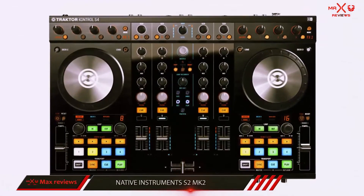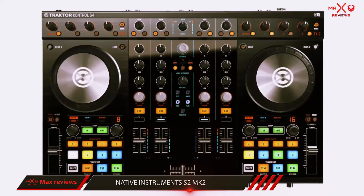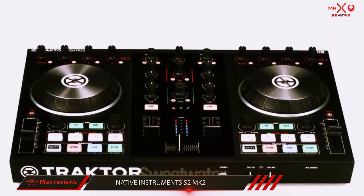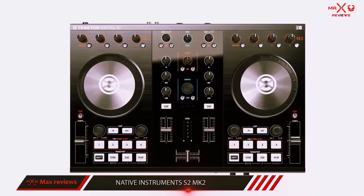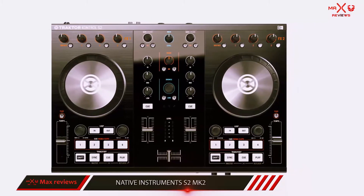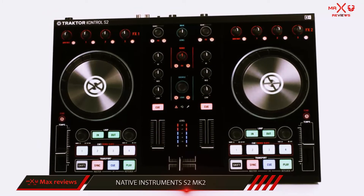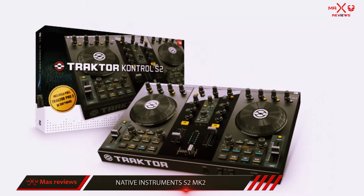And number 1 on this list: the Native Instruments S2MK2. The Native Instruments Traktor Kontrol S2MK2 is a really nice option for a beginner to intermediate all-in-one DJ controller, especially if you're looking to use Traktor DJ software. This is a 2-channel controller, and is the little brother to the more full-featured 4-channel S4. Not only does the S2 cost less, but it also has a significantly smaller footprint, it's lighter, and overall it's just simpler.